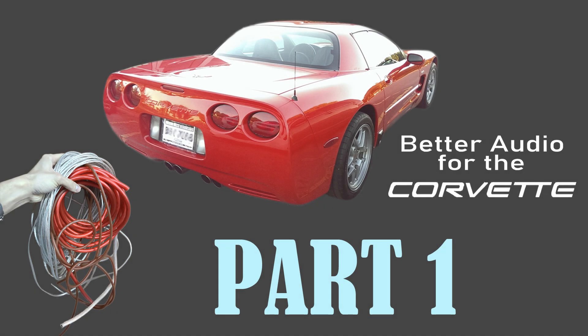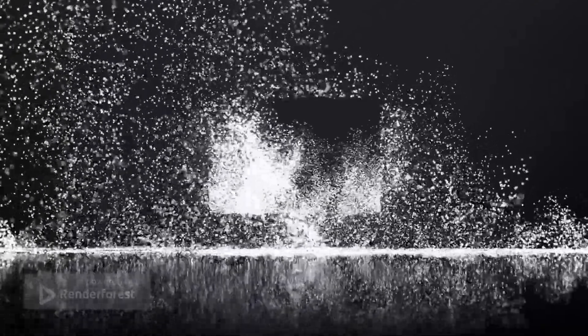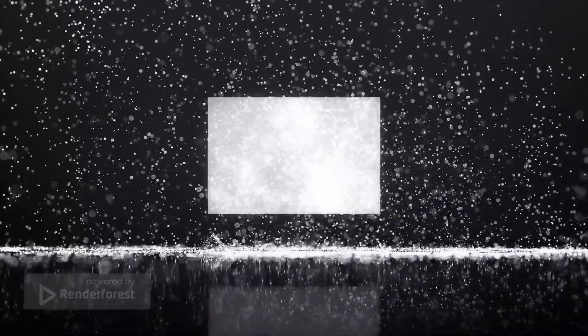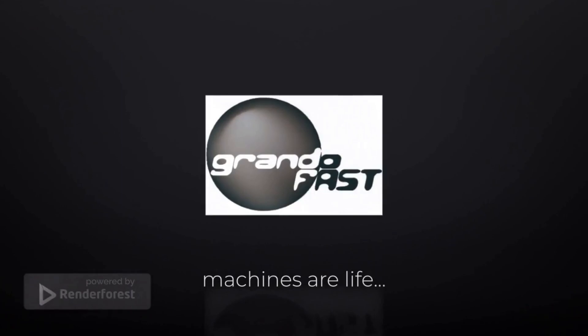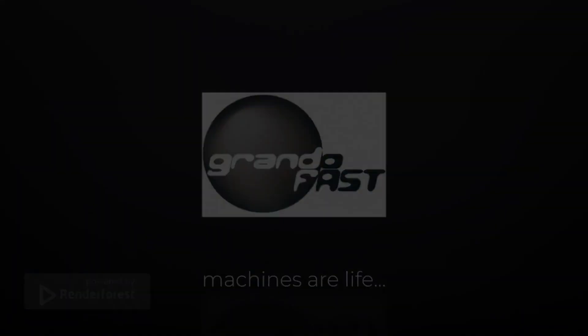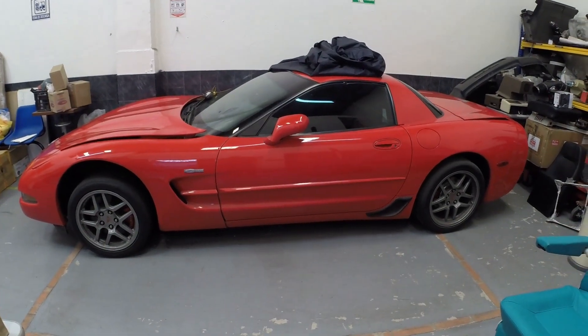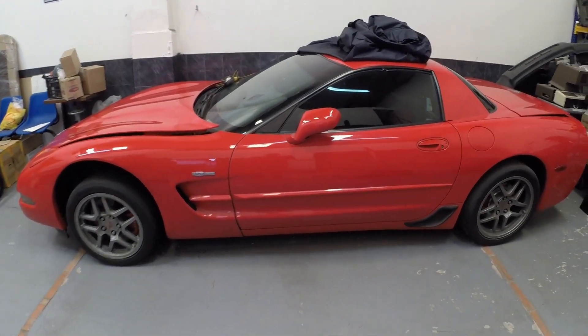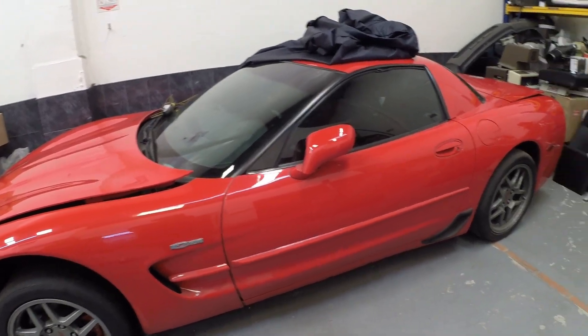Hello to the regular visitors of the channel and a special welcome and invite to the new visitors to subscribe. This is a C5 Chevrolet Corvette - this particular one is a 2003 Z06, and today we're going to talk about audio.